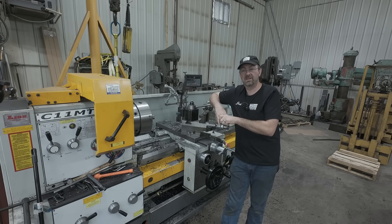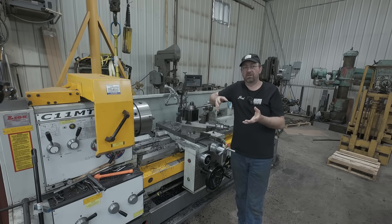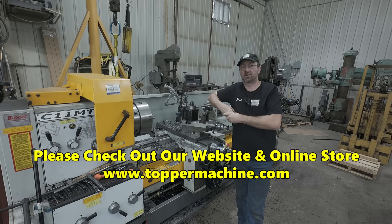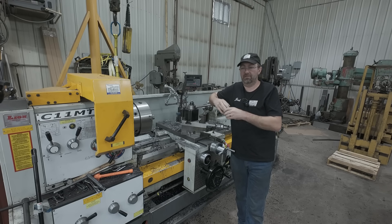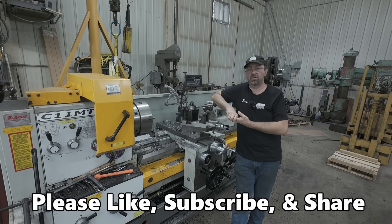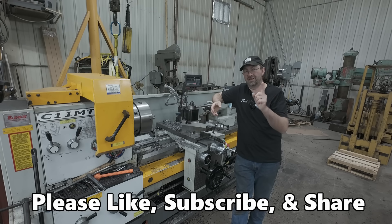I hope I addressed all the questions and that this video helped with chatter — speeding up, slowing down, deeper cuts, lighter cuts — there are all things to try. But as my situation showed, check your live center first. Crazy that that was it, but the new Skoda will be worth the money. One more tip: when you bring stuff to a machine shop, clean it first. You don't want to pay my rate to clean it. If I'm cleaning it I have to bill you for machine time, so cleaning it first can save you an hour or two on your bill. I've always preached this. Until next time — get out in your shop and get it done right the first time.